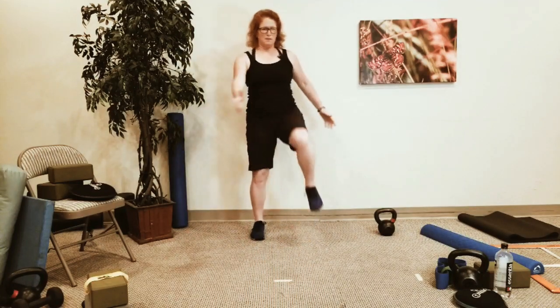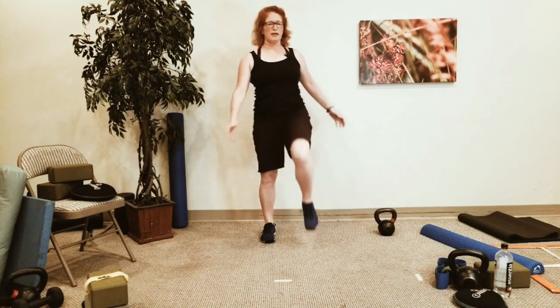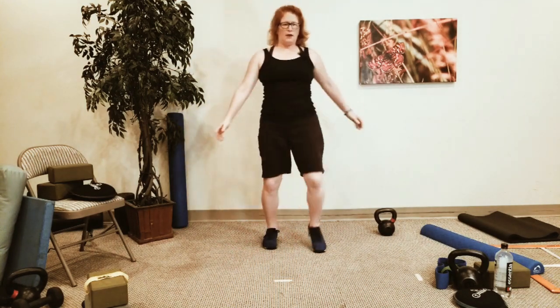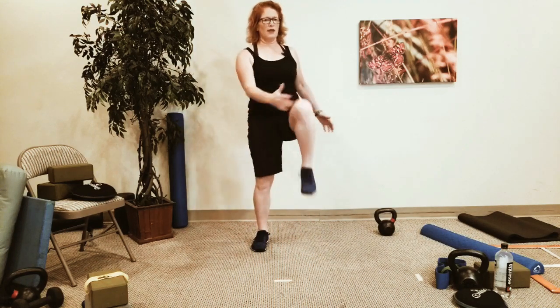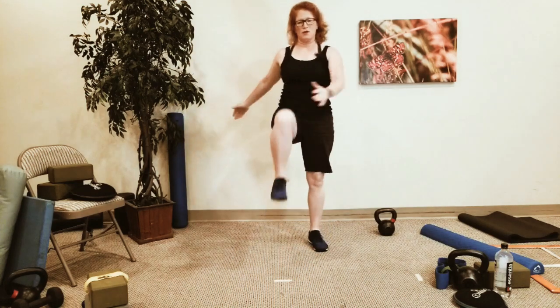Bring your knees up into your chest. Keep your torso tall — you're not trying to reach down towards your knees, and this isn't necessarily an aerobics-y kind of knees-to-chest. Just come into that breath, come into the movement. Think tall and long. Let your toe to heel touch the ground.